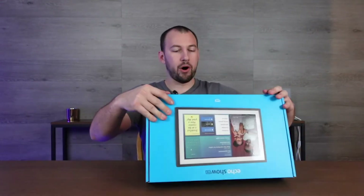It even has a built-in camera. So let's go ahead and take a look at the Echo Show 15 and we're going to do an initial unboxing here.